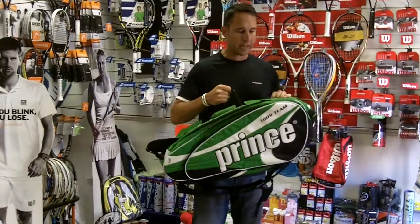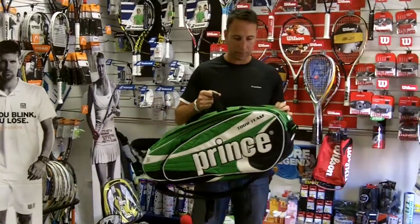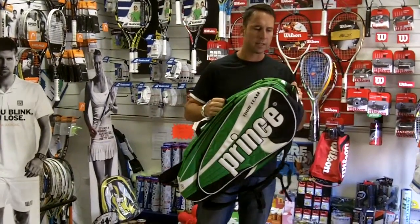It's a multi racket sport bag, so you can put your tennis, your squash, your racquetball, and badminton into this bag.